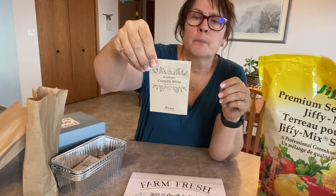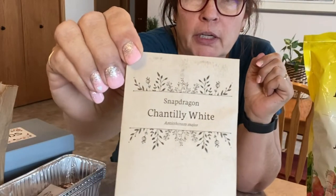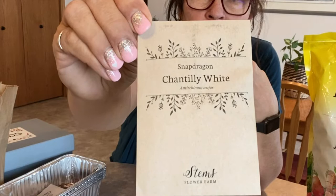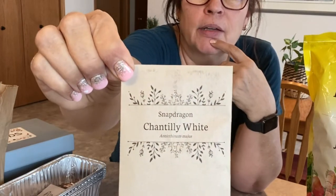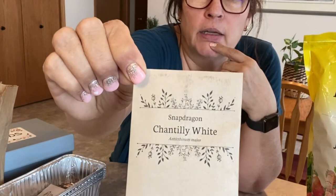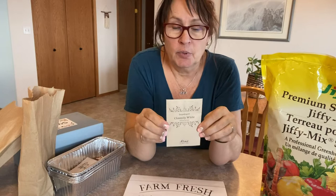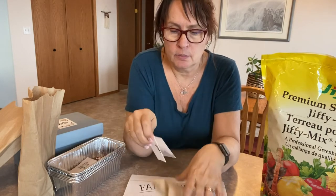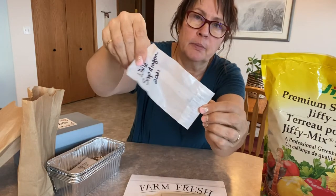These are white snapdragons — I just really love having white flowers in my garden. I had to do some searching to find these online and got them from Stems Flower Farm in Ontario, which is a wonderful website. I found these Chantilly White snapdragons. I started them from seed a little late last year but did get a nice little crop of them, so I want to try and get some more. I collected as many seeds as I could and put them in these packages.